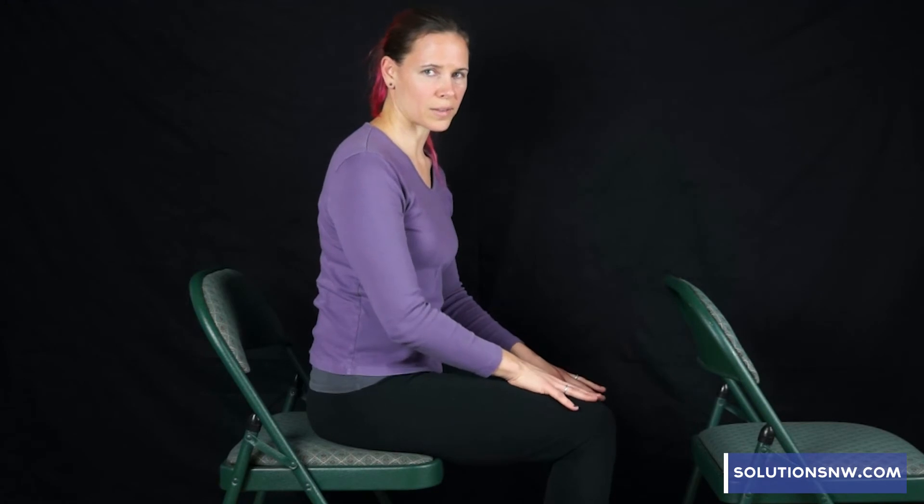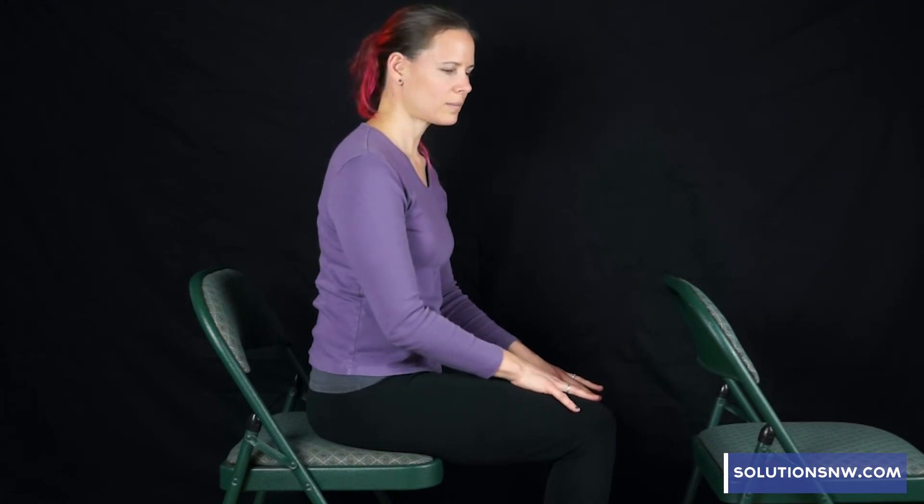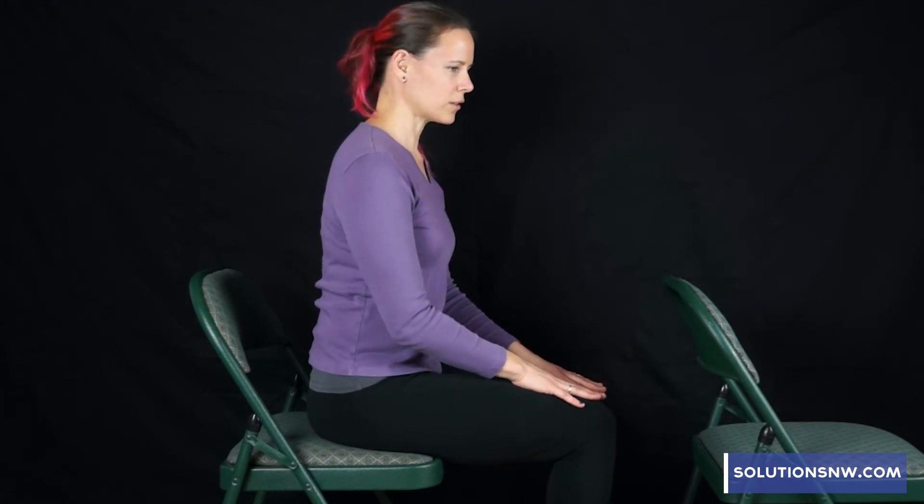Take about a 30-second rest in between these sets. Move your toes around a little bit, and you could have a drink of water if you have some.